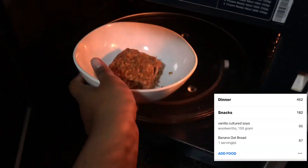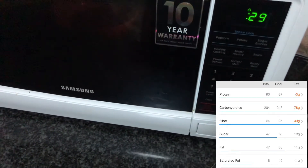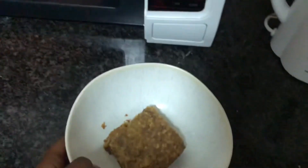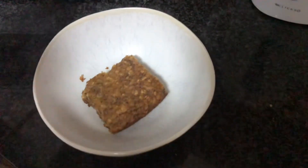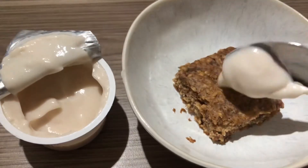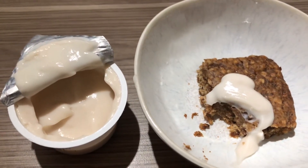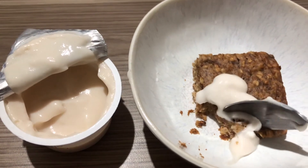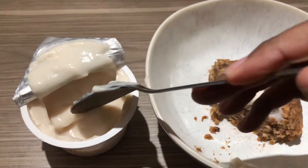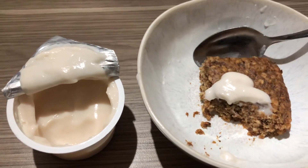For a snack I warmed up some banana bread and had it with the vanilla soy yogurt from Woolworths. I love that stuff — my favourite is the strawberry but they didn't have it in stock this week. Hopefully they have it next week because sometimes they just randomly don't have vegan things in stock and that is very very frustrating, but this is the best, it's okay.